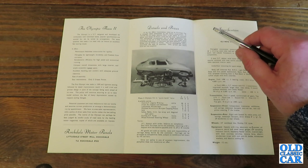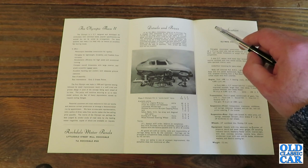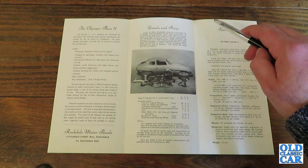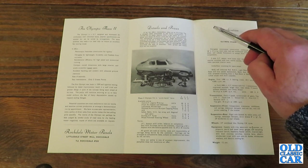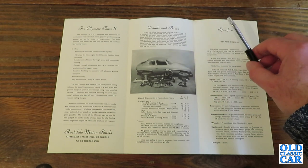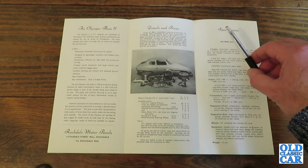In other words, they won't be changing it very often. Potential customers are most welcome to visit the works and examine current production or arrange a demonstration run by appointment. They have no area sales representation — only a policy of direct sales from the works makes the low selling price possible. The merits of the Olympic can perhaps be best judged by careful study of road tests by the leading motor magazines, copies of which are available on request.